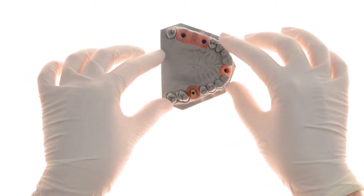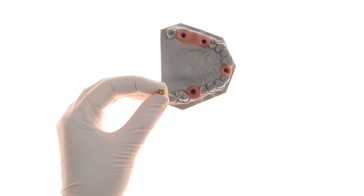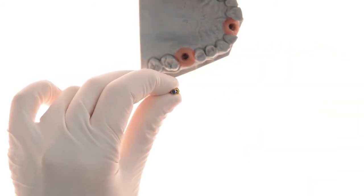With the CAD-CAM library implemented, EasyBase scanning is done either using stone models and wax-ups within the MLAB, or intra-orally scanning in the clinic and then sending digital files.